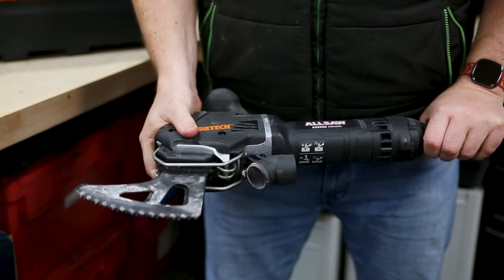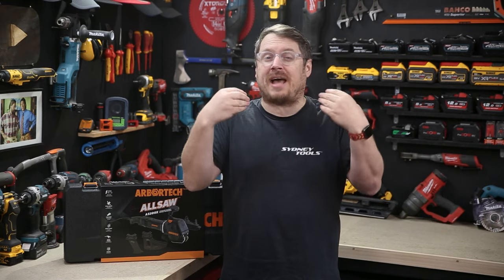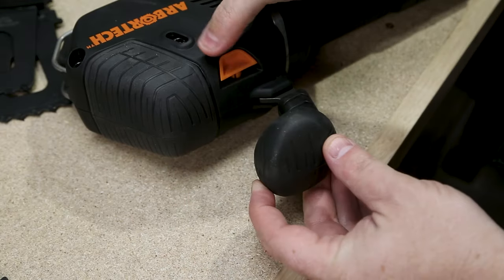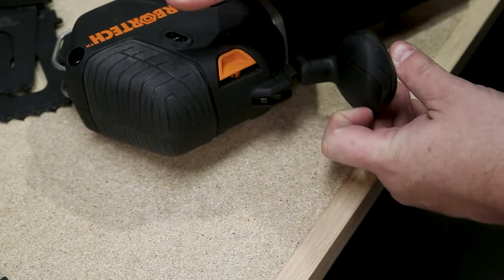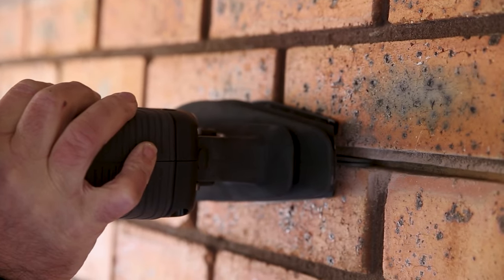Another really noticeable improvement is around the grips — there's a lot more rubberisation around that front shoulder of the tool, which is where I'm naturally inclined to grab it. They've also added some customisation to that top handle with quick stops, so you can change the position to suit your application and how you like to use the tool.